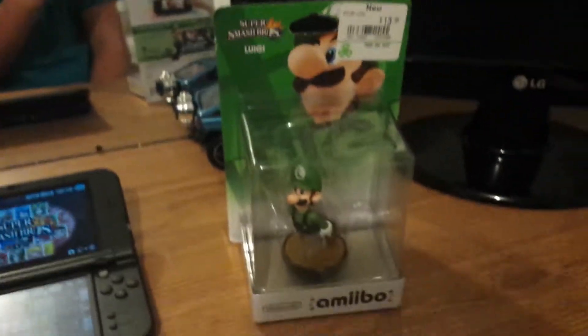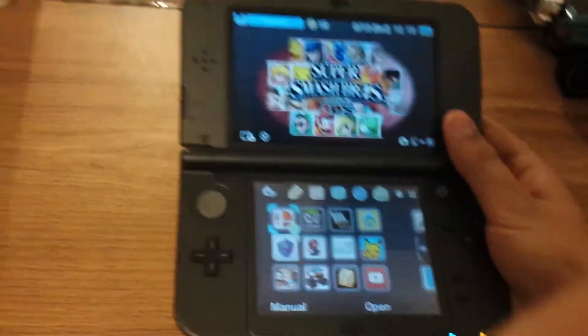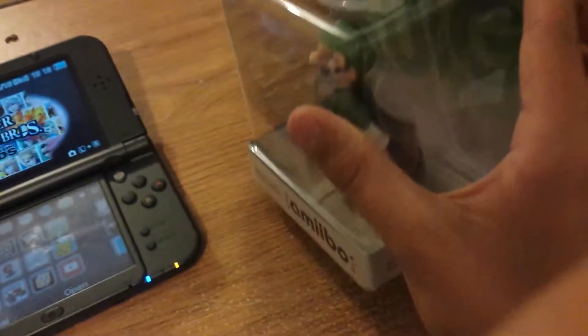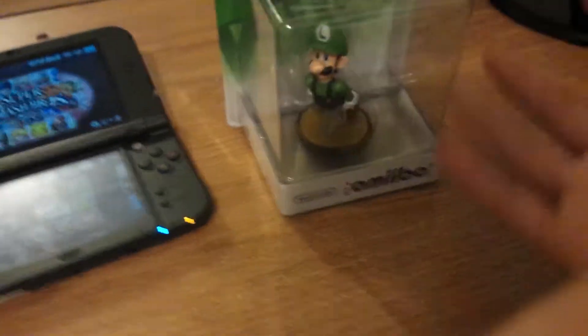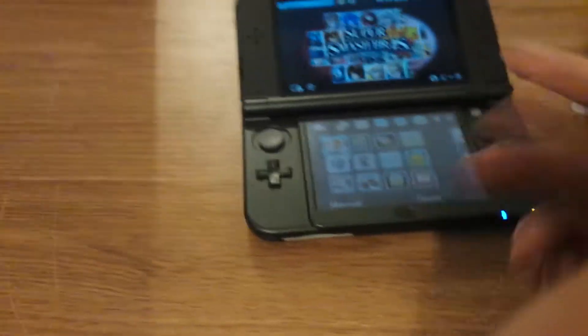We're talking about Luigi today. A new feature with the 3DS is that with certain games, you can use amiibos. And of course, Luigi here is an amiibo. It's kind of like a Skylander, in a sense, where you got your little figure, and you unbox it, and then you put it on your thing, and it comes to life.